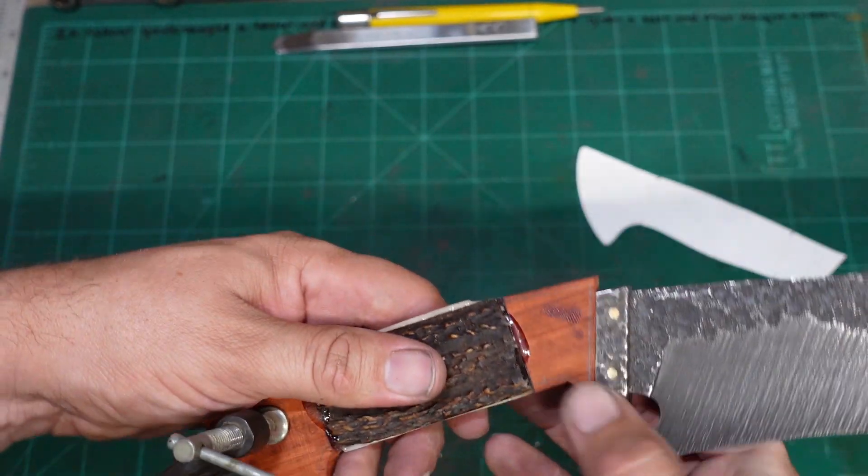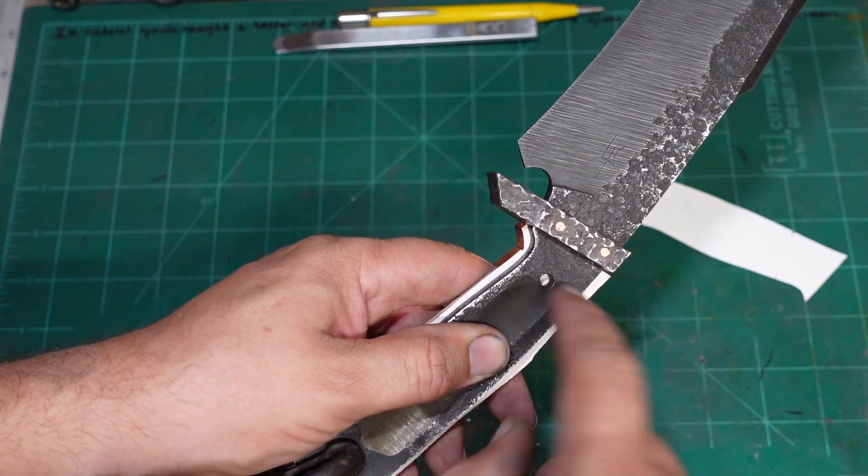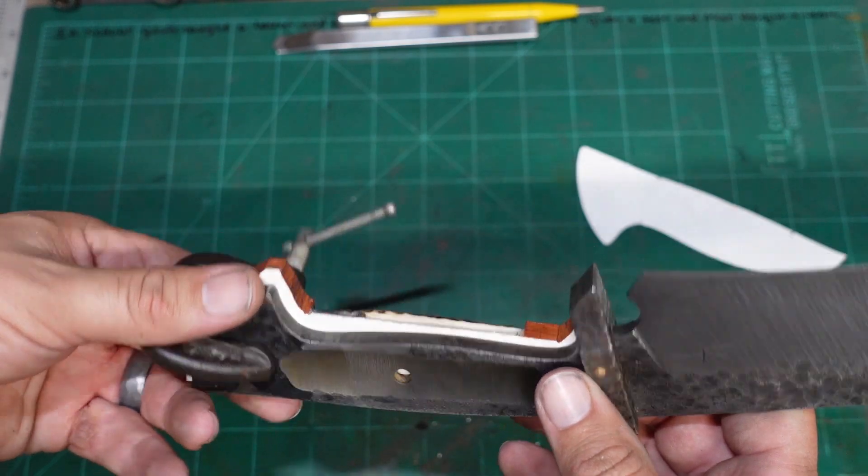So now what I'm going to go ahead and do is drill a hole through here and start this process off.